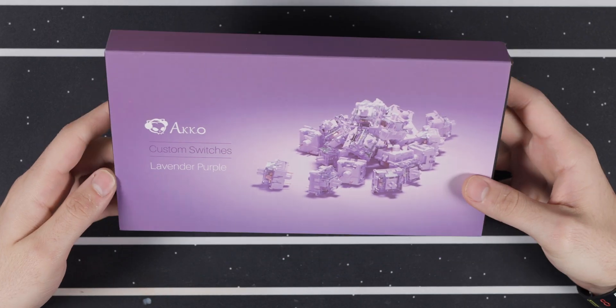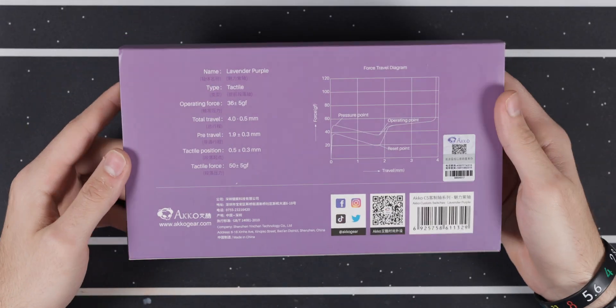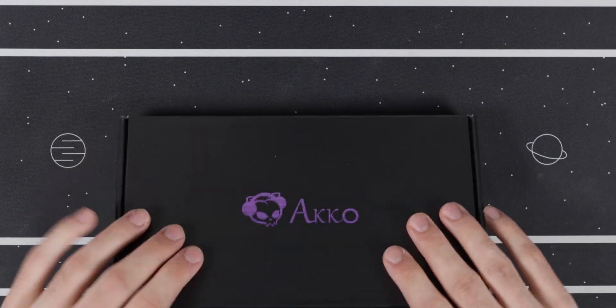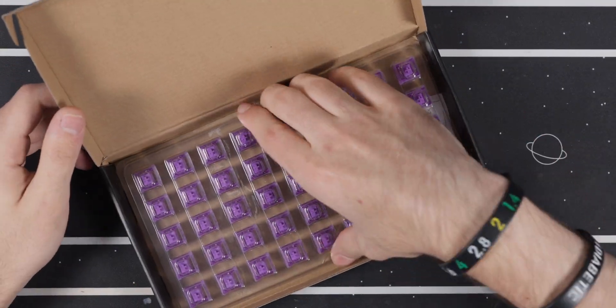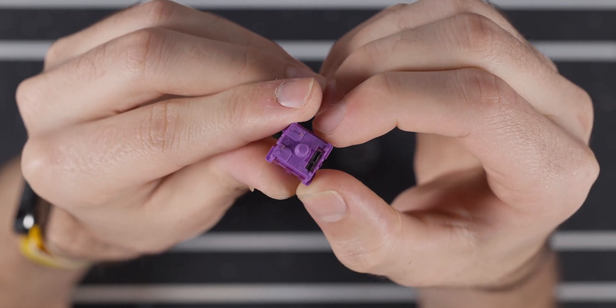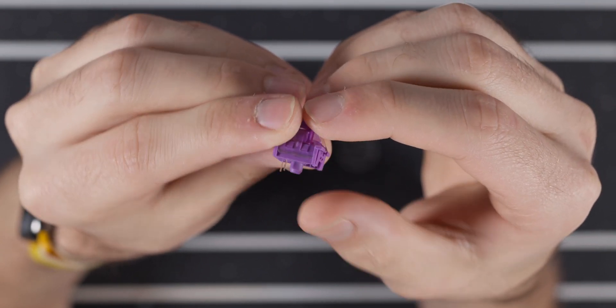For this build I'm going to be using Akko Lavender Purple switches, which honestly feel really similar to the NK Blueberry switches — a little bit less defined of a bump, but overall they're pretty nice. These are plate mount switches so when hand wiring it is a little bit annoying, but it's really not that big of a deal since I've done so many.